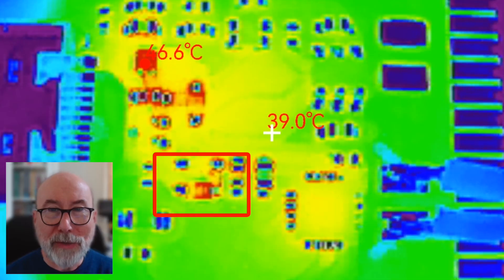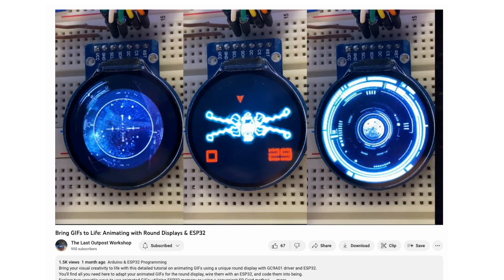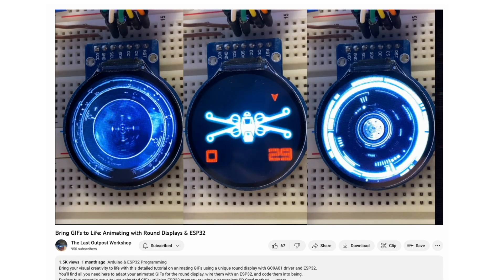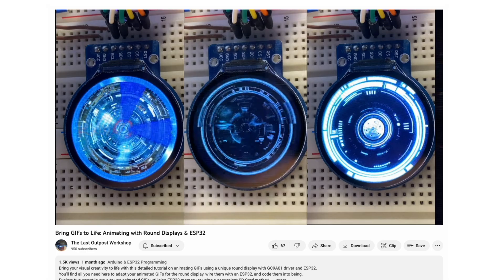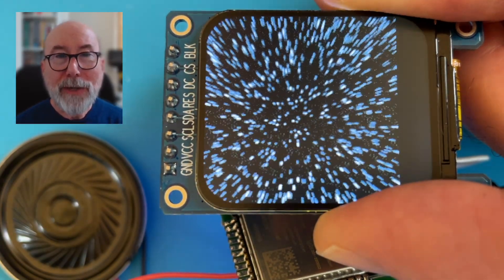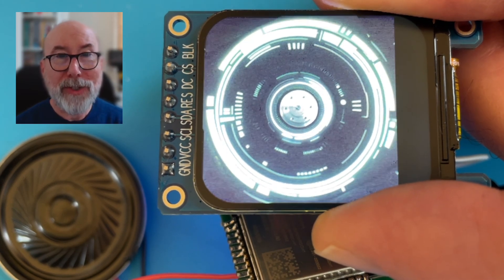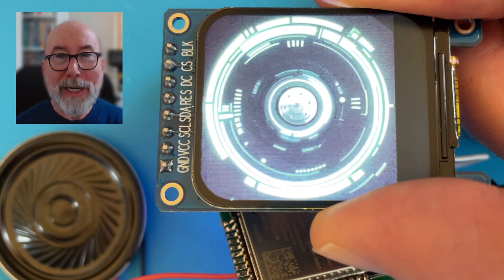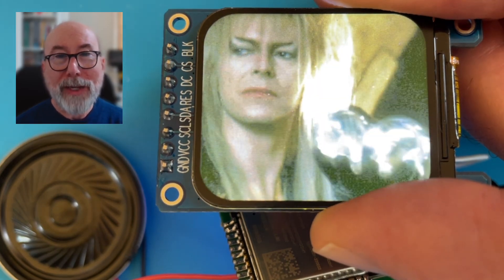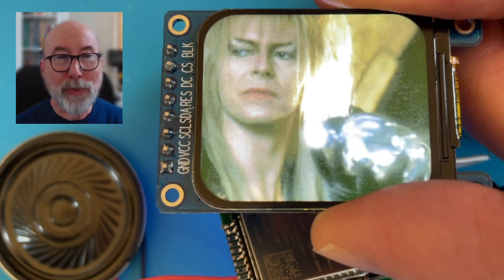I did promise you some vision. I found a very nice YouTube video by the Last Outpost Workshop showing how to play animated GIFs. He's using a round display, but the code he's provided works nicely on my square display. There's a whole bunch of nice GIFs in his project, definitely worth taking a look. And in honour of the title of this video — Sound and Vision — here's the great man himself, David Bowie. It would have been nice to play some of his music, but the copyright police would be down on me like a ton of bricks.